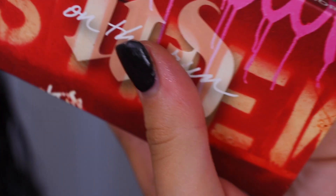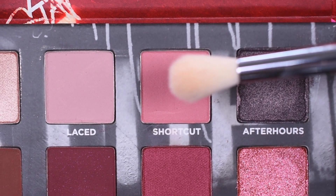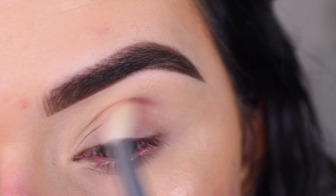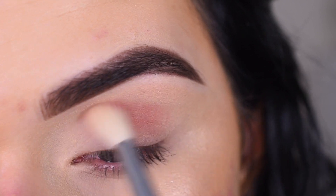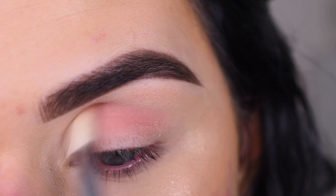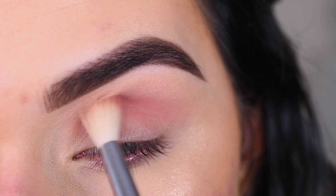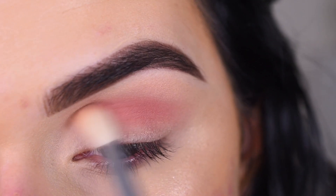I'm gonna go into the Urban Decay On The Run Shortcut palette and on a Sigma E35 I'm gonna take the shade Shortcut — this shade is gonna go in my crease. I am going to build up this color even more.